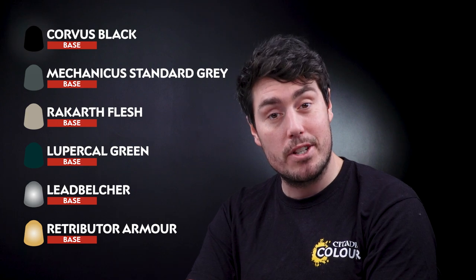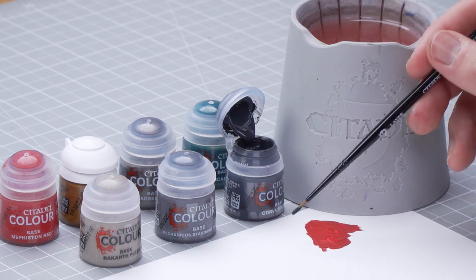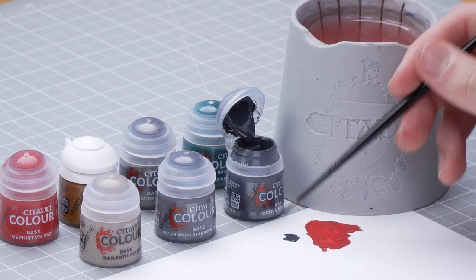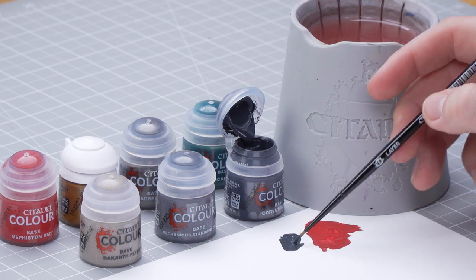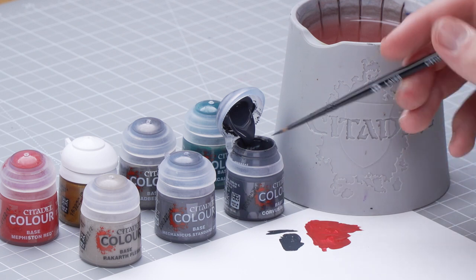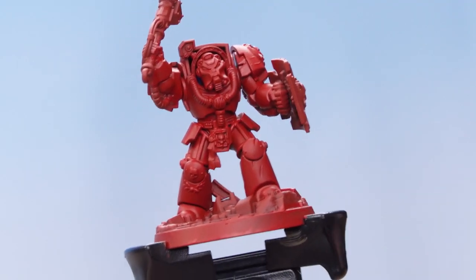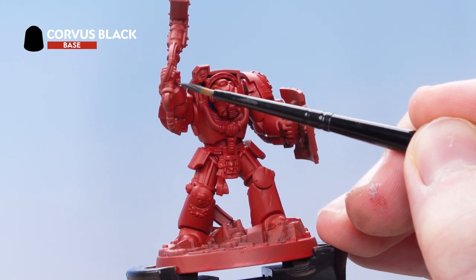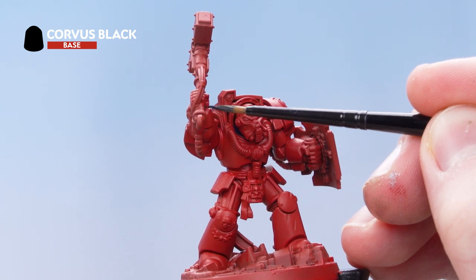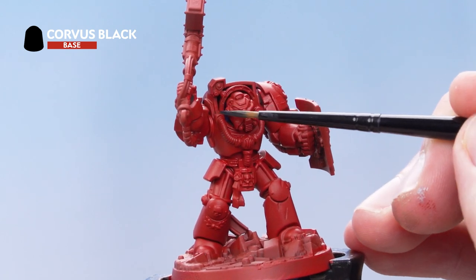Let's get some Corvus Black onto the palette and thin it out. Then what I want to do is pick out all the bits that I want to be black. If you get confused where these are, just remember to check the box art. It's going to be the ribbing, the weapon, the inside of the shield, and some piping all over the model.